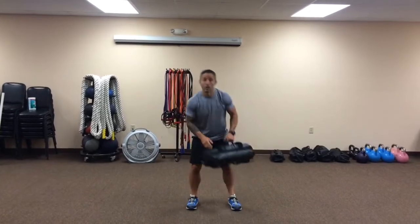Hey, it's Ryan Miller coming back at you from traininglikeanathlete.com with your exercise of the week. Today we're gonna do a sandbag lateral lunge and chop.